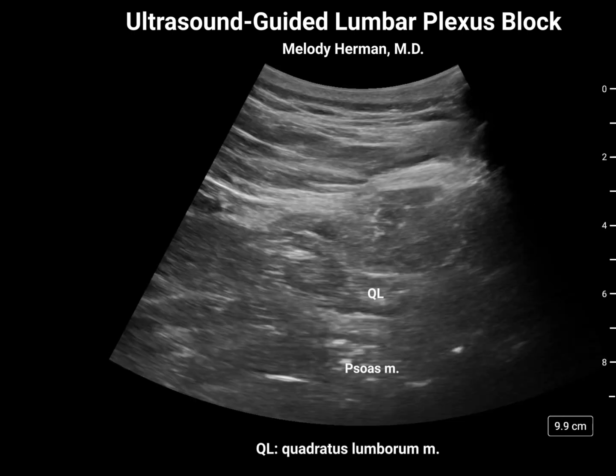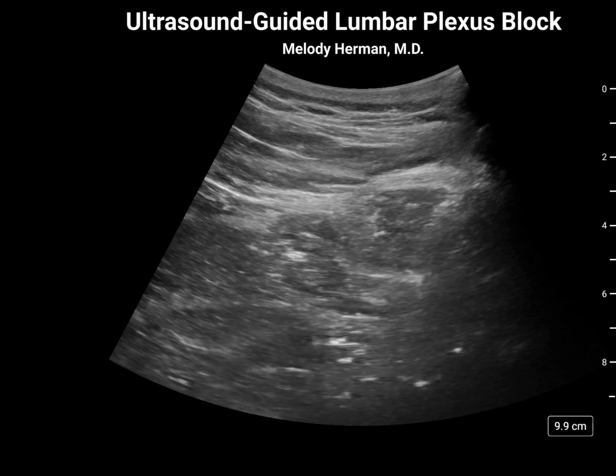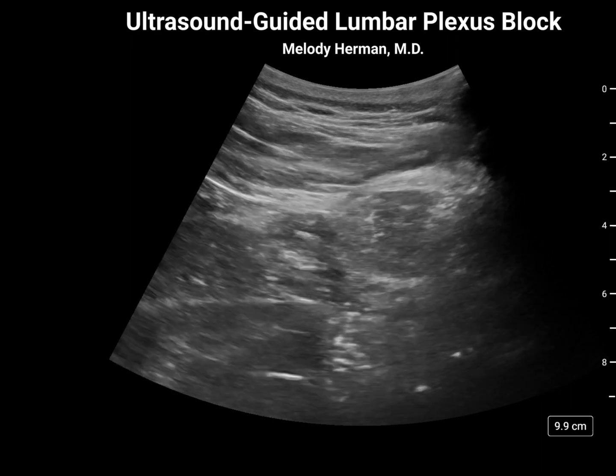I personally rarely use nerve stimulation with ultrasound-guided blocks. However, the lumbar plexus block is an exception to this because we're going to need nerve stimulation to identify the quadriceps twitch. We'll connect our block needle to the nerve stimulator, set the amplitude to about 1.5 milliamps, and advance in a posterior-medial to anterior-lateral direction.